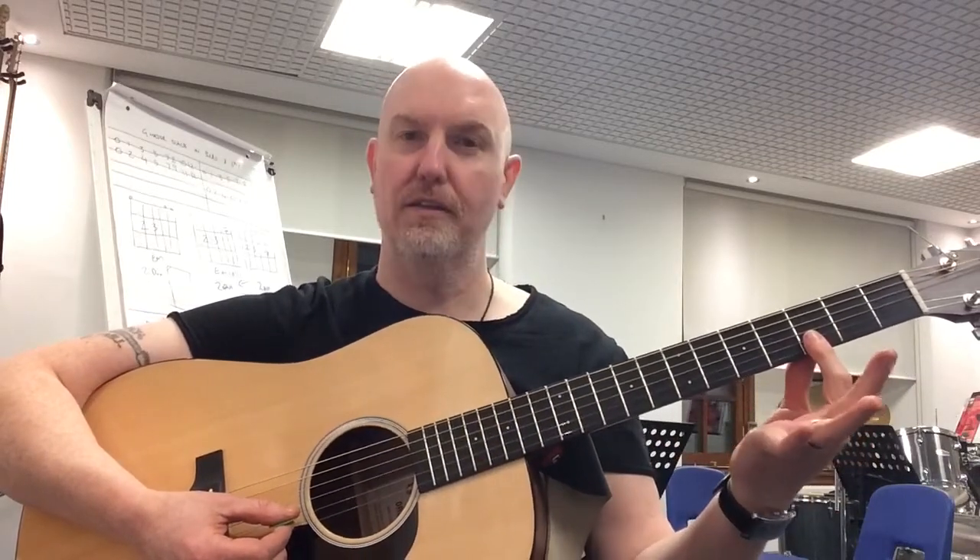Ok, if you want to throw in the lead part — one finger bar over the B string and the E string on the third fret.